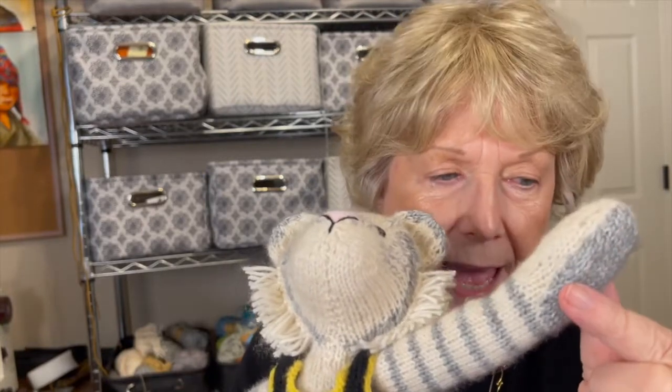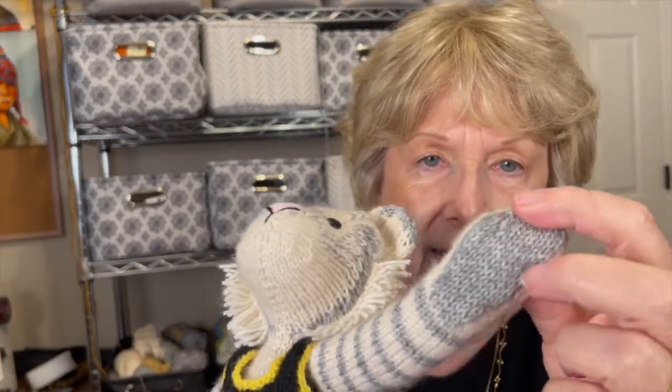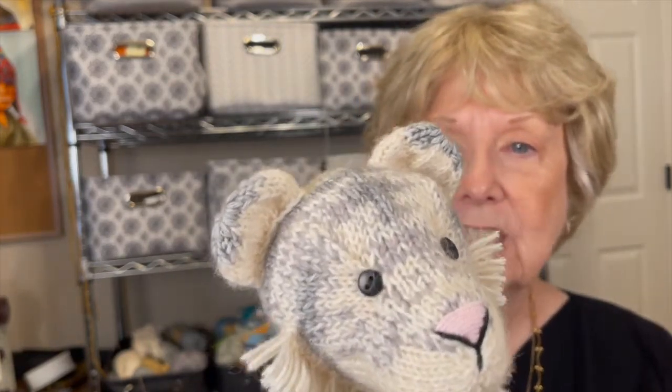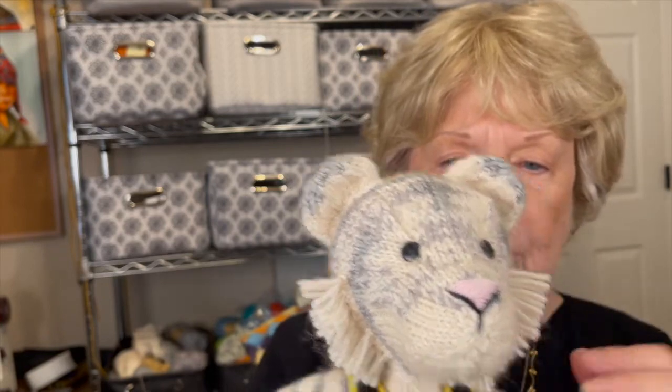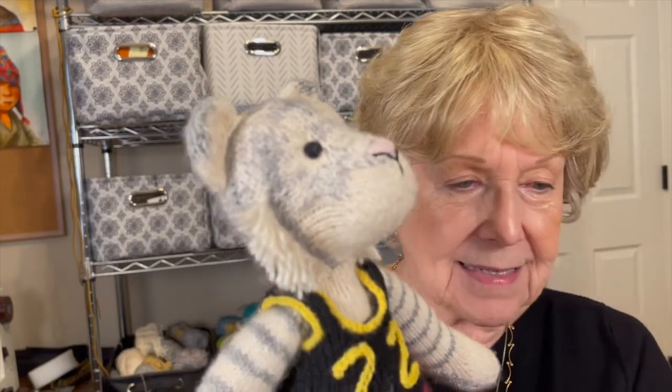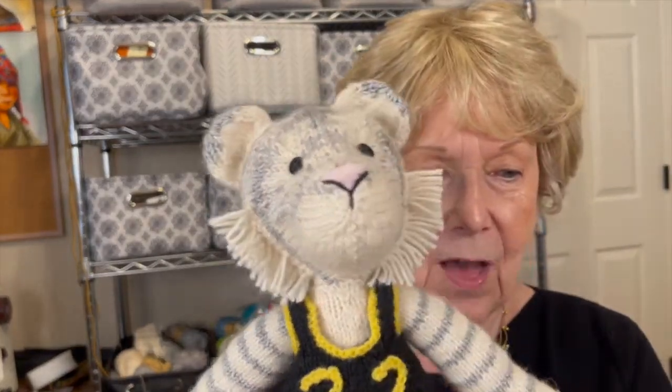The pattern shows white pads on the paws, but I did those in gray, so I kind of reversed what the pattern calls for. The pattern works with three colors; I basically changed it to work with two colors. That's where the challenge came in — still trying to get some features into the face.